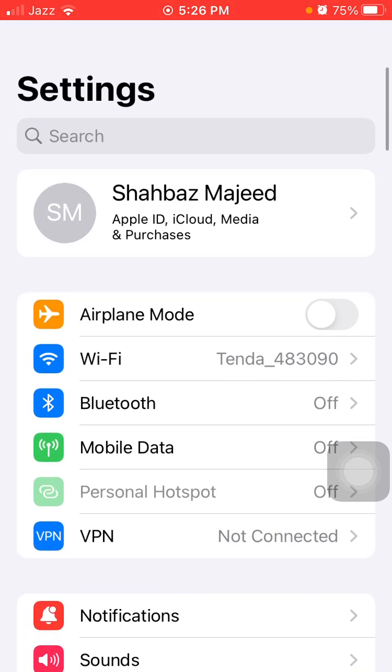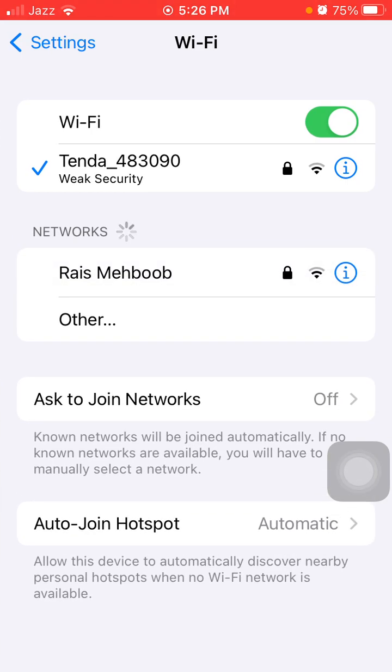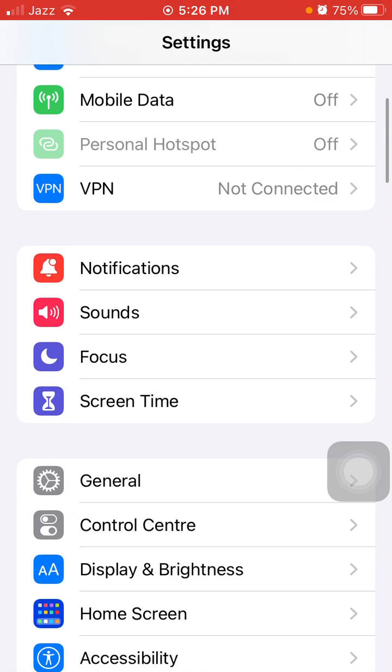The next thing to check: tap on Wi-Fi and turn off Wi-Fi if you are not using it. Do the same for Bluetooth and Mobile Data as well.